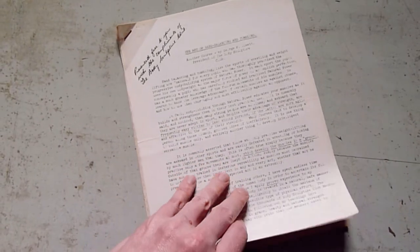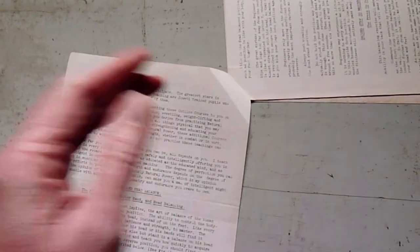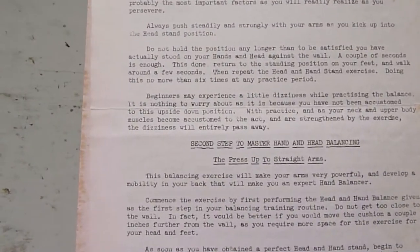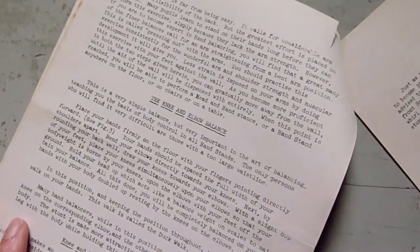Hand balancing is a key part of the current trend in using body weight to not only create muscular strength, but to show it off too. So if you want to have a go, Jowett covers most of the basics in Art of Hand Balancing and Tumbling, including the hand and head balance, the first and second steps to master hand and head balancing — which is the press up to straight arms — the knee and elbow balance, the back hand spring, how to do a back somersault, and how you can do a front somersault.